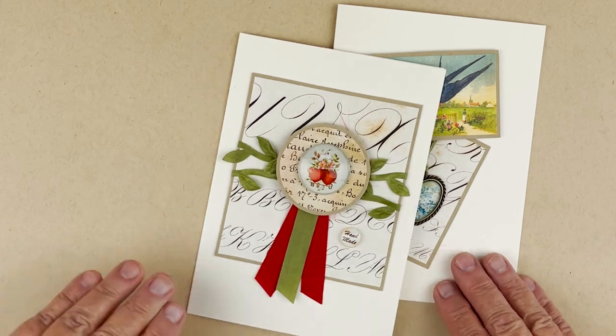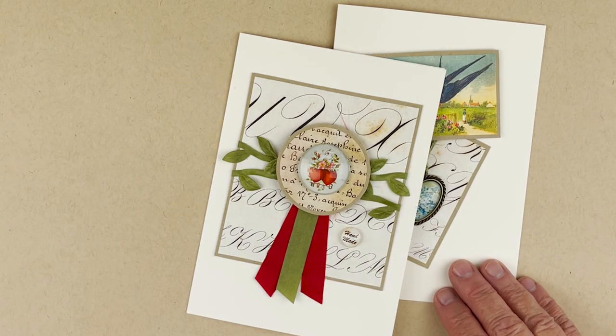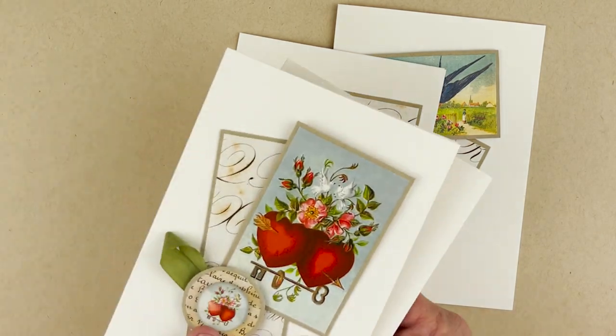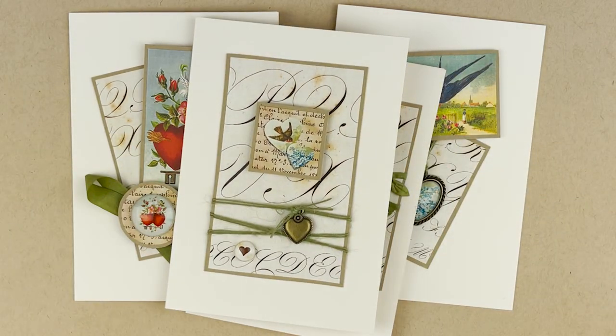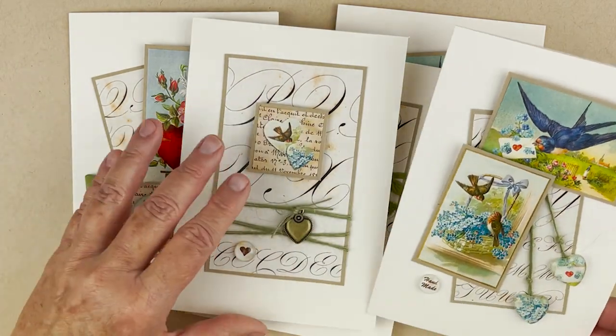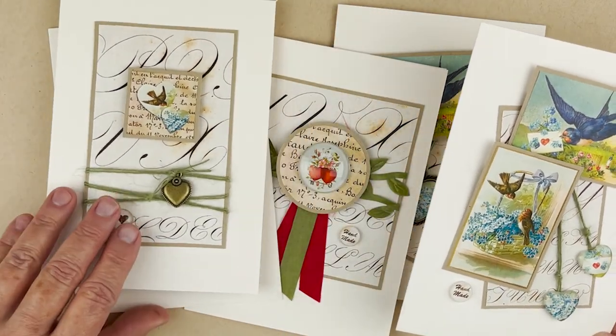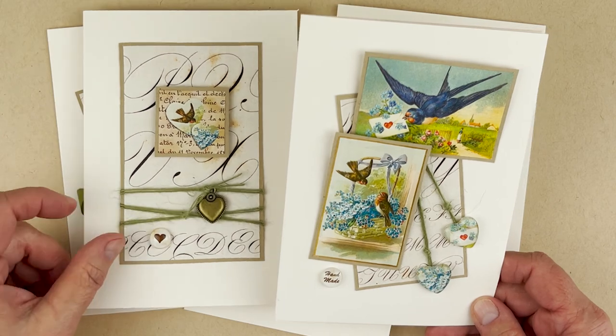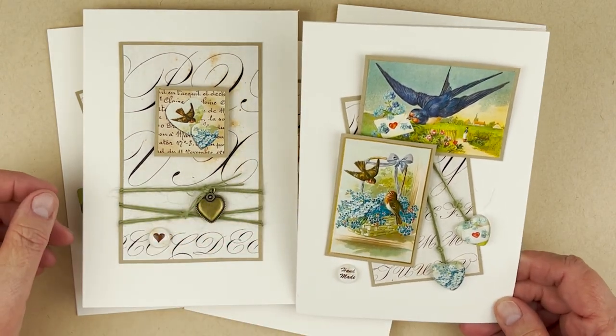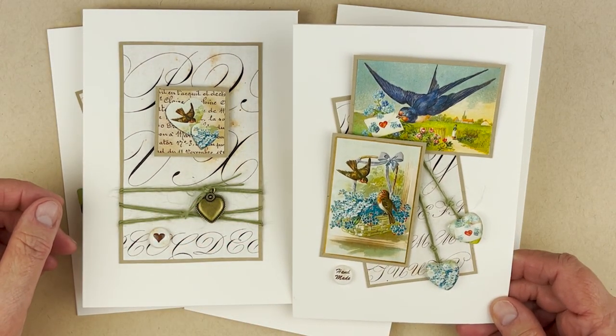Now it tells your friends and family — or whoever gets this card or your customer — that it is handmade. We made five cards and they are super cute. I really actually love, love, love all of them. I always say this one is my favorite, but actually each one is my favorite when I'm making it. I hope you enjoy this and have a fantastically creative day. Bye.